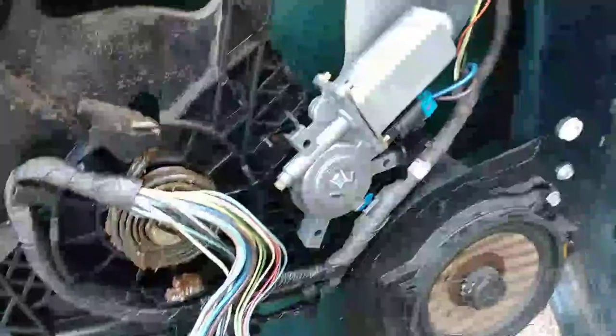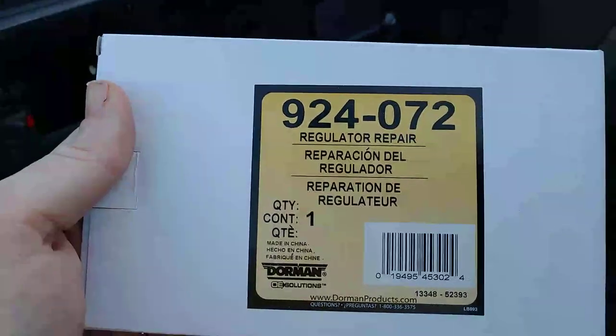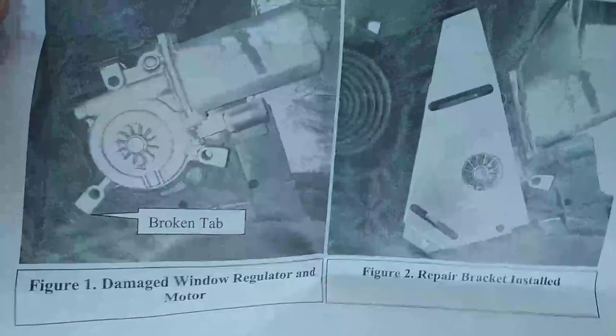We are going to fix that with a simple kit. Apparently this was a very common problem, so I ordered this kit from Dorman — that is part number 924-072, regulator repair. In the kit we've got three screws and a metal plate, plus an instruction sheet. The simple instructions show you how the plate goes on and where the broken tabs are.